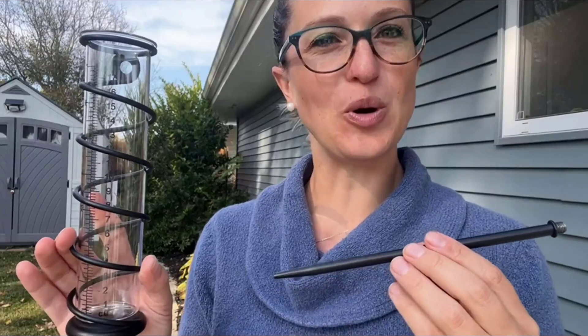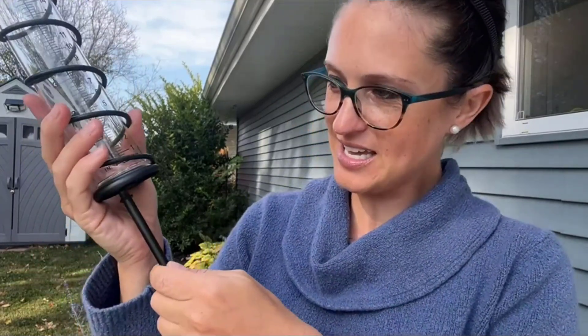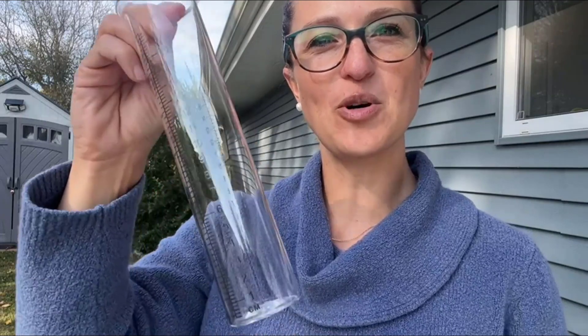Hey everyone, today I'll be checking out my new rain gauge. Installation is very easy — we're simply going to take our ground stake and twist it into the bottom right here. You can also mount this as you can see we have a hook right there on the back, in case you want to hang it on a fence or a pole. The glass gauge in here is also removable.